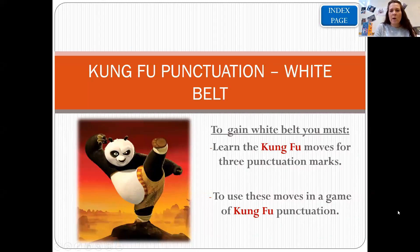So we are going to be working on our white belt today. To get your white belt in Kung Fu punctuation, you are going to be working on capital letters, full stops, and question marks. Those are the three moves to get your white belt, so that's what we're going to work on today.